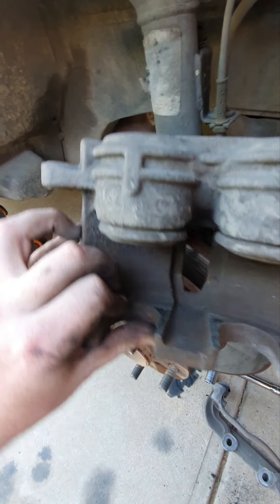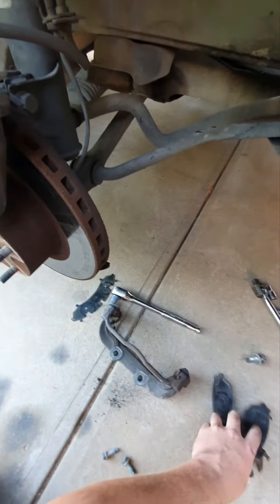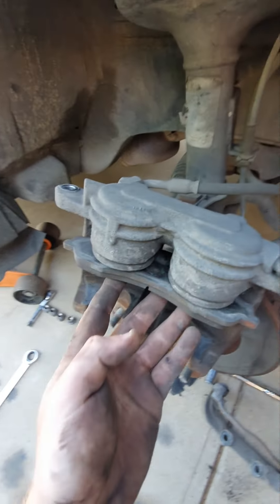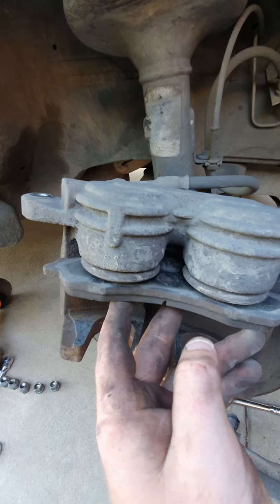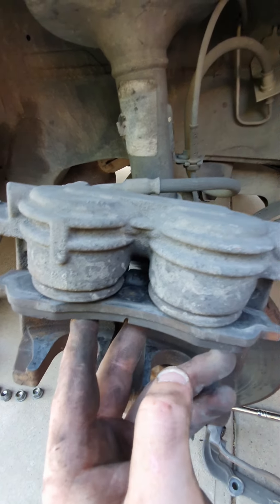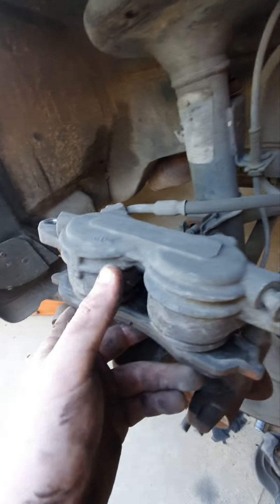A trick for resetting the pistons: use an old brake pad with your G clamp to push the pistons back in — that keeps them square. And don't forget to take off your master cylinder cap first; that'll push all your brake fluid back up to the master cylinder and you won't need to bleed it.